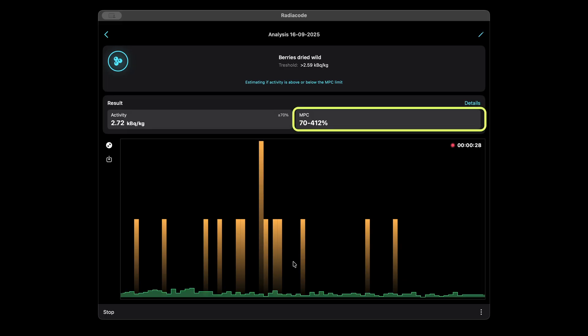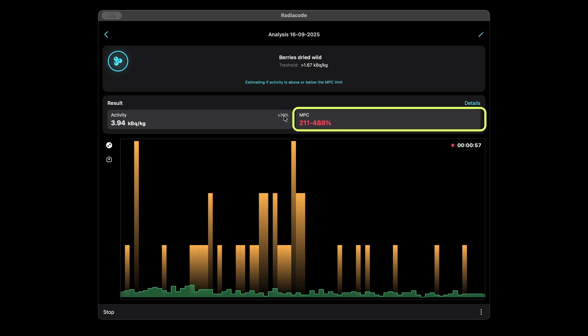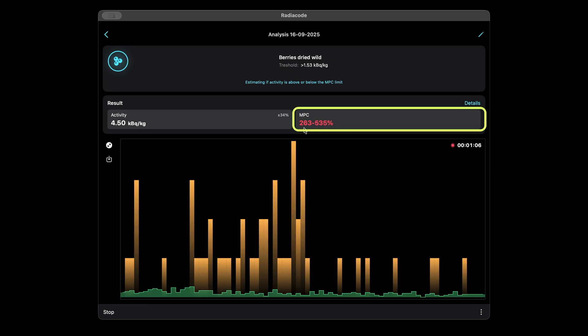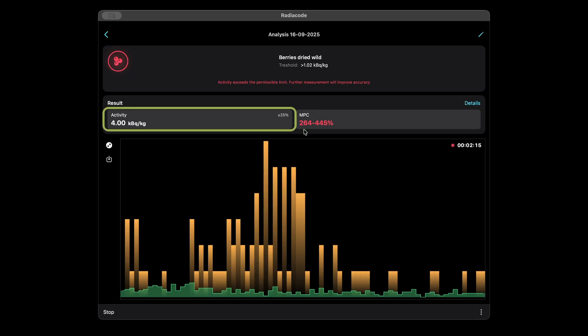Understanding the results. MPC — maximum permissible concentration — is the key parameter to look at. Two values are shown, indicating the uncertainty range. Over time, as statistics accumulate, this range narrows. If the range stays below 100% — for example, 0 to 90% — the sample has less than 90% of the limit and can be considered safe. Unlike essential minerals such as potassium, calcium, zinc, and iron, cesium-137 is not naturally present in the human body and is undesirable in any amount.